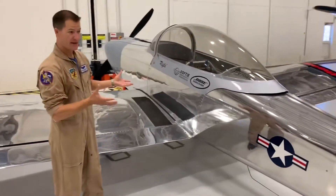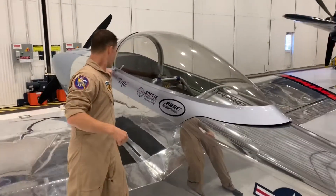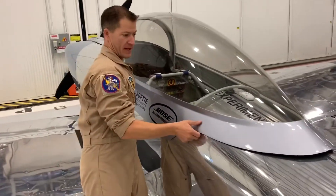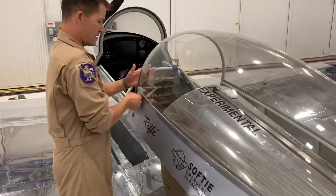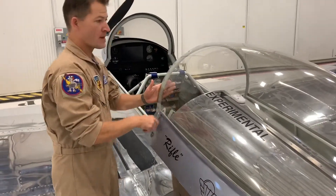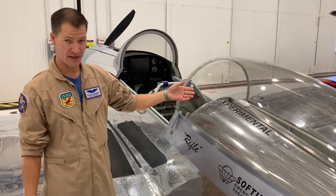If you get to the airplane and it's upright like this, you just want to open the canopy normally. There's one latch — just turn this latch clockwise and pull the canopy back, just like that. This glass is pretty thin, so if that's not working, feel free to break the glass to get a guy out.